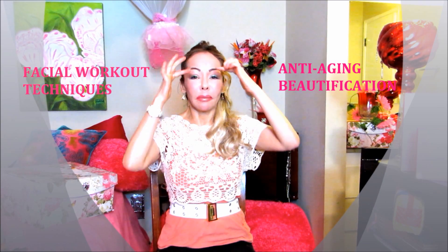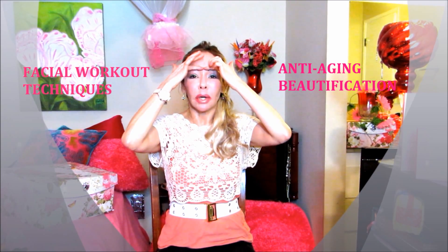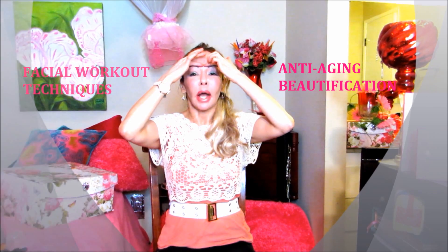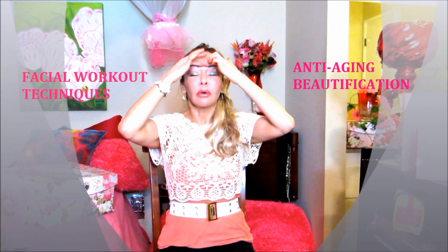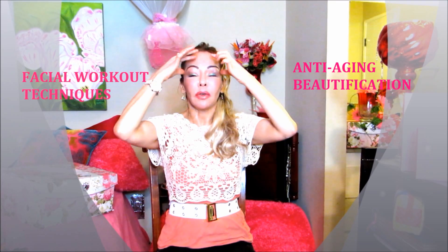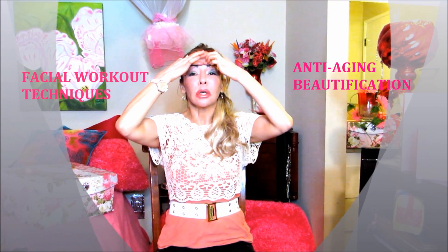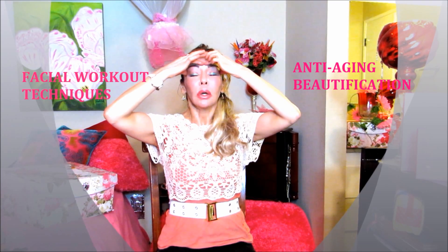And then trying to smile. So you place your fingers right here — these two fingers right here — because you're going to create a little pressure there. When you close your eyes, you don't want to wrinkle the area. Placing your fingers there also creates resistance. And then these two fingers on the temples. So let's close our eyes.